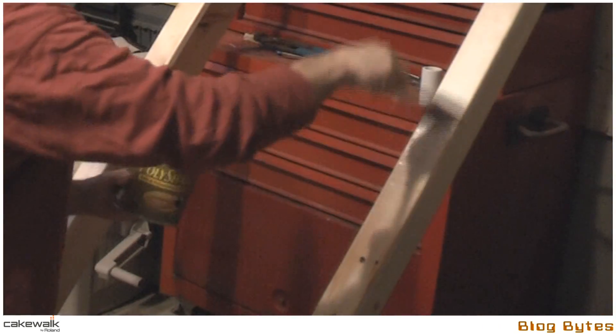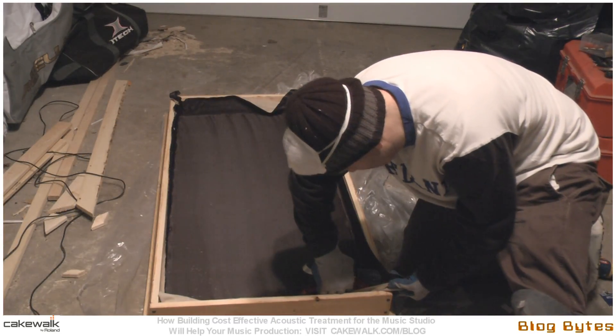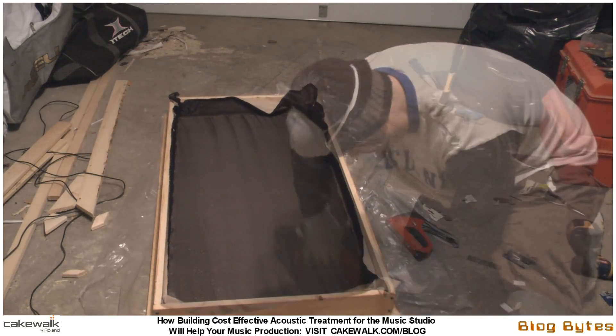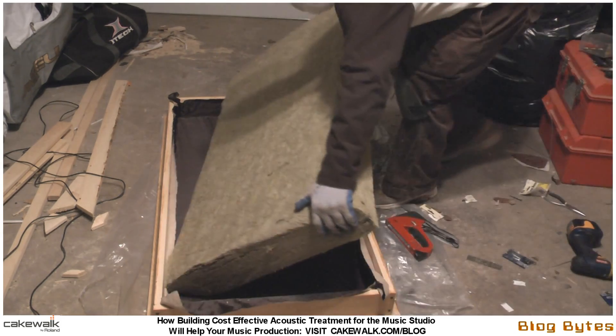Then I just stained and polyurethaned the outside of it to make it look a little better. I used an all-in-one poly and stain. Here I am stapling in the fabric that I bought online.